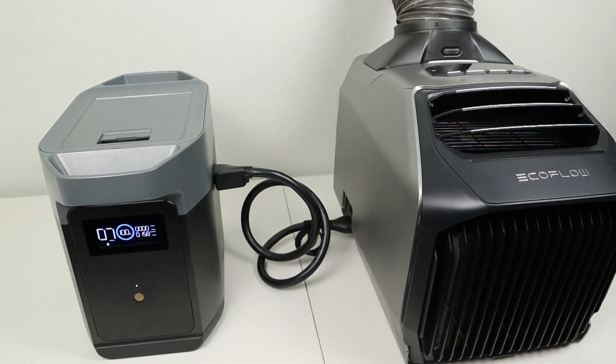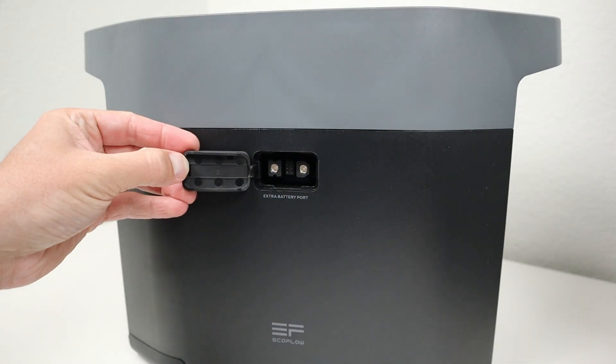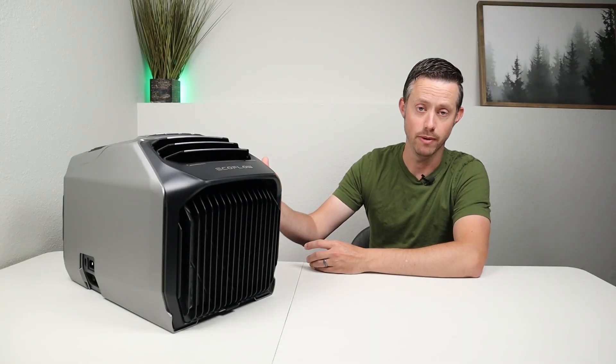For the most efficiency, this is designed to work on EcoFlow's power stations and expansion batteries using their XT150 port, but you can also run this off AC power.